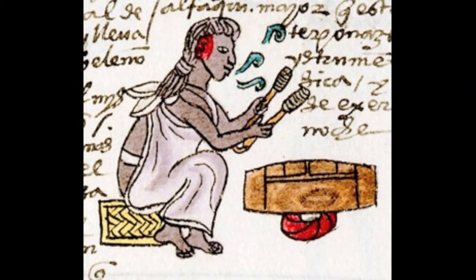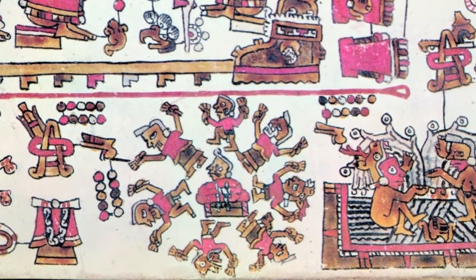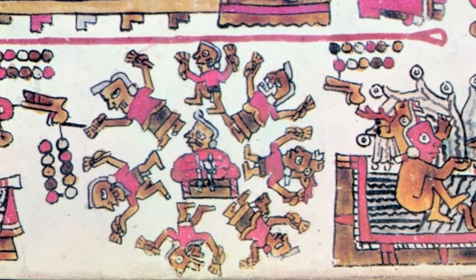Here's a lovely example of a teponastli player in the Codex Mendoza. It's fun trying to spot musicians — here are a group of dancers dancing around what looks like a woman teponastli player.